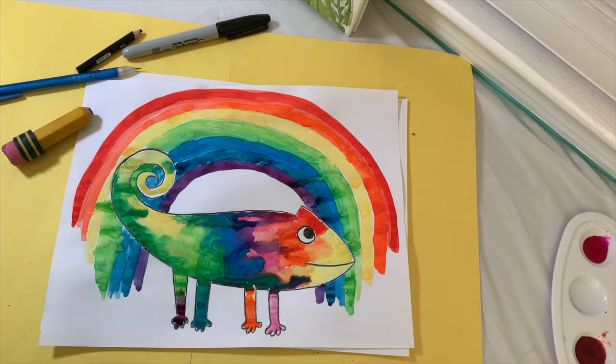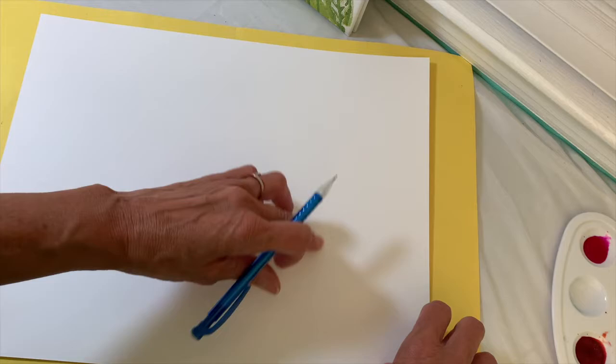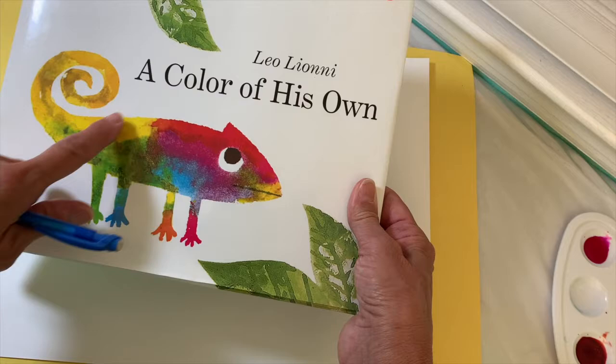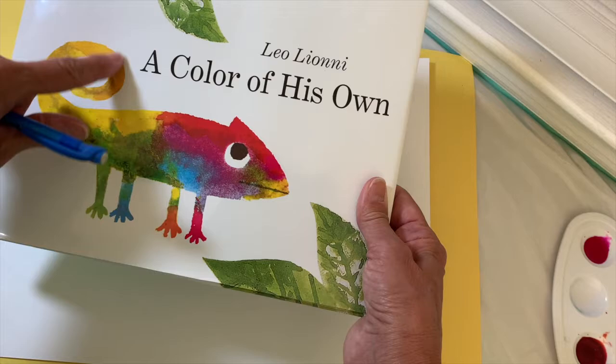Take your paper and put it horizontally, and then we're going to start by drawing an oval. We want to break down the shape of the chameleon into some basic geometric shapes. That's what artists do — they look at something and break it down into simpler shapes, then put those shapes and lines together until they build what they're trying to draw.